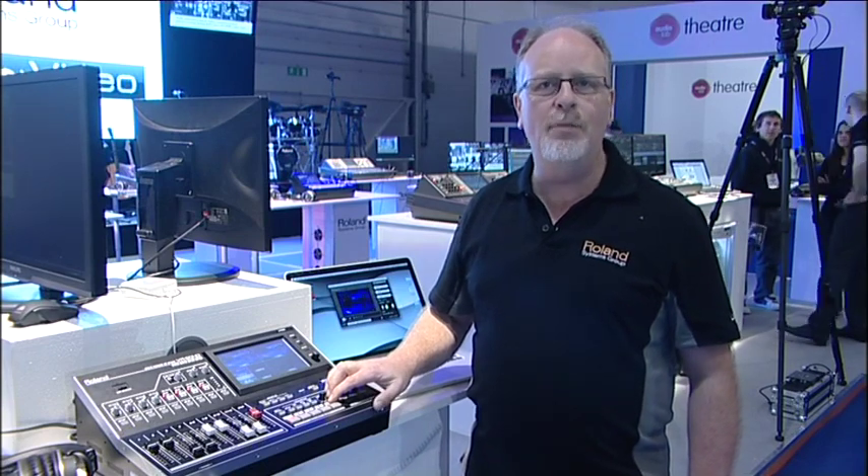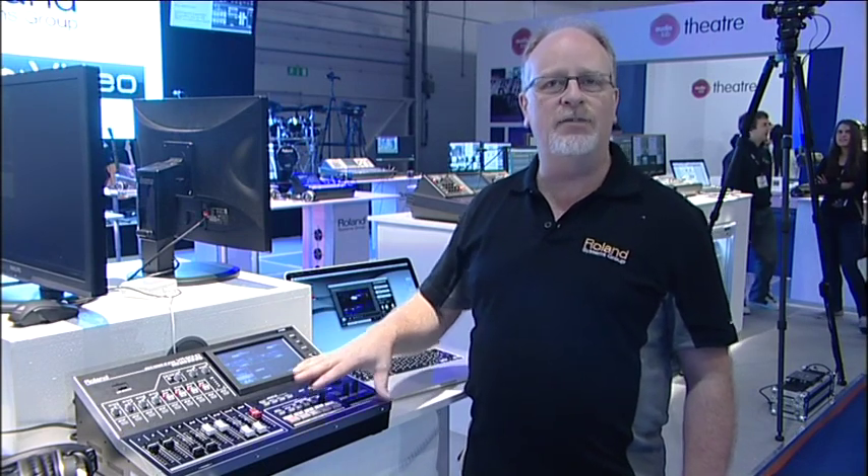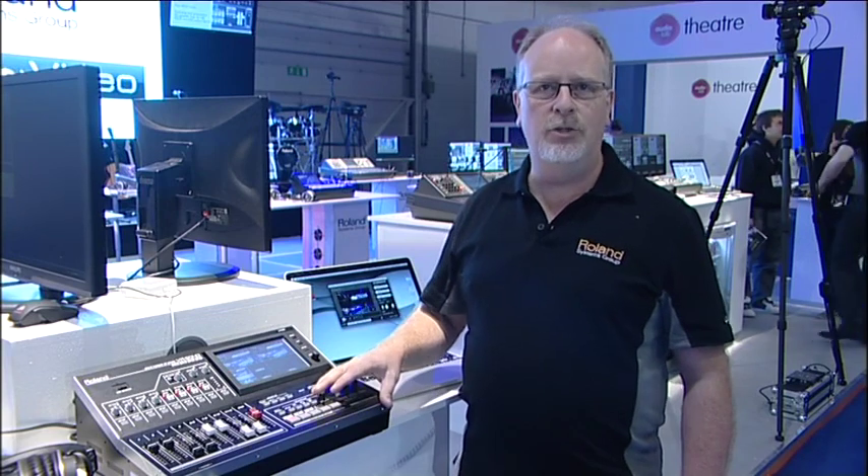First of all, the video switcher. It takes really any format of video that's in use today, up to full 3G SDI into the back. It's a four-channel switcher with 12 inputs, and I can choose among SDI, HDMI, RGB, composite, or component inputs to come in as video sources in any resolution.